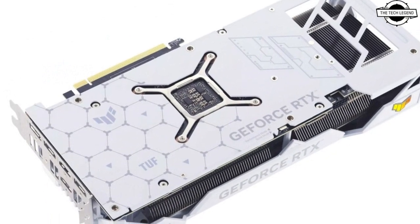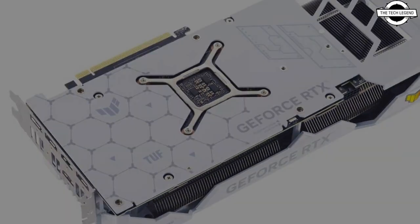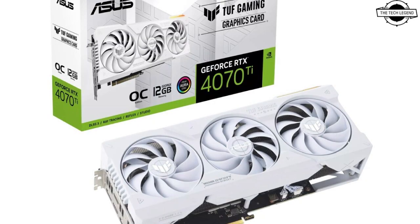White OC Edition is set at 285W and requires a single 16-pin ATX 12VHPWR power connector. The card comes with 2 HDMI 2.1 and 3 DisplayPort 1.4a display outputs. The white version also uses a 3.25-slot triple-fan cooler with X-Intact and Aura Sync RGB lighting.